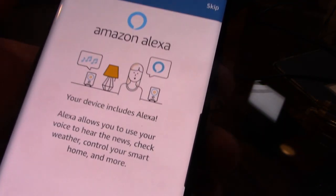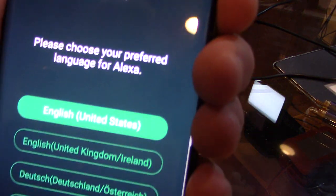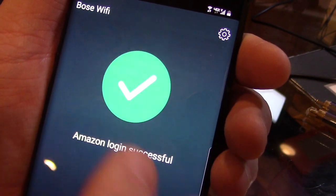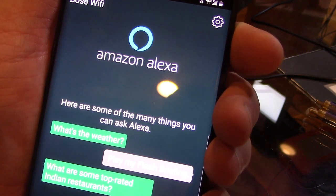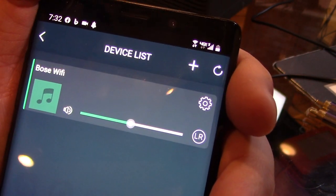We'll hit the arrow over, and it says 'Connect to Alexa' — let's get started. We'll log in with our account and it's connecting the Bose Wi-Fi. Going through the whole setup now, we select English US and hit next. It shows the Alexa app, and here is the actual screen of the Bose Wi-Fi showing us how it works.